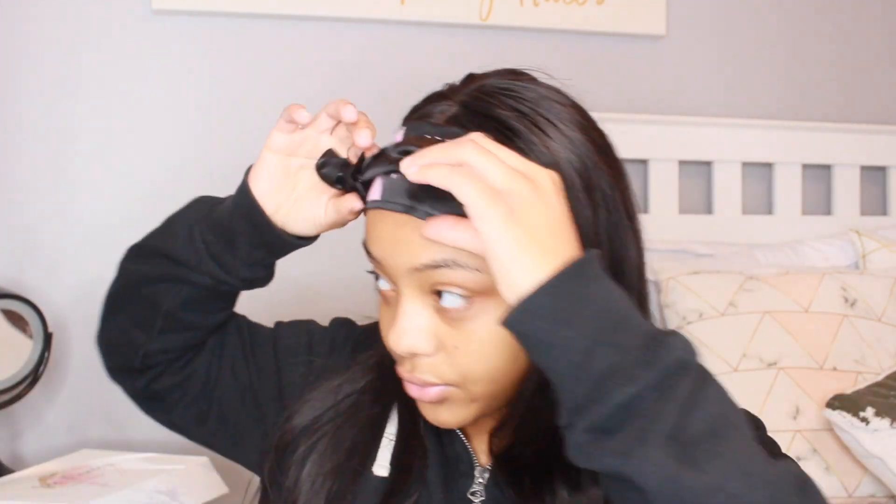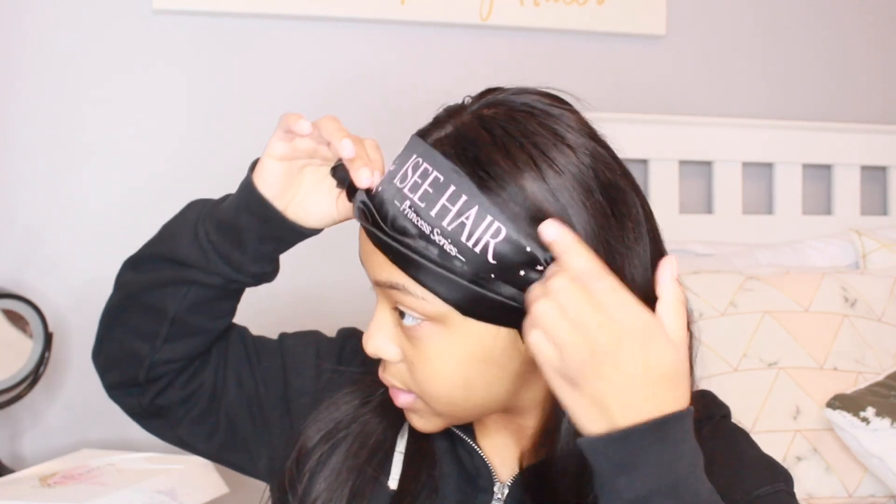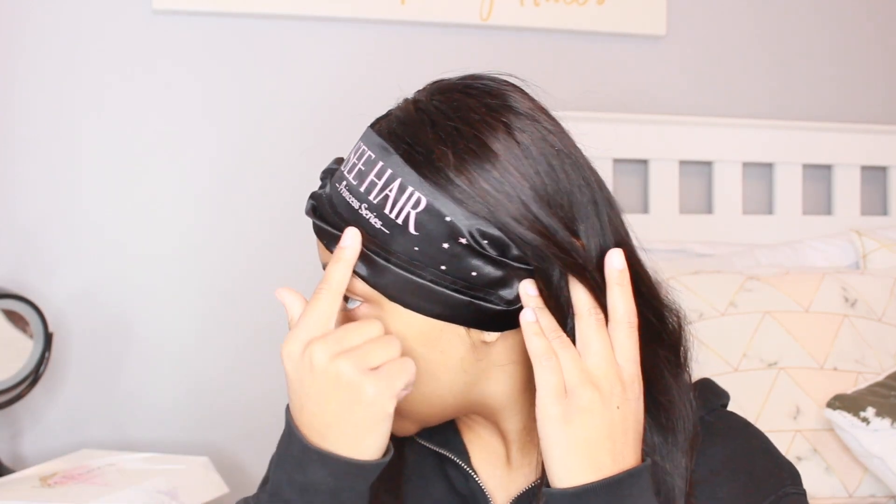I definitely had to slay the edges on this wig. It also came with this scarf that I have on right now — a beautiful scarf. It says 'Icy Hair Princess Series' — really cute little night turban scarf thing. I actually wore it today because I didn't feel like doing my hair.